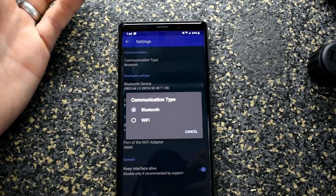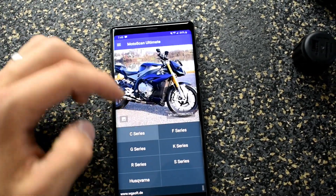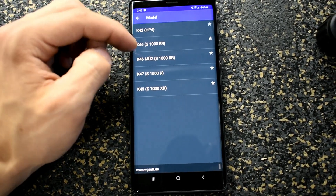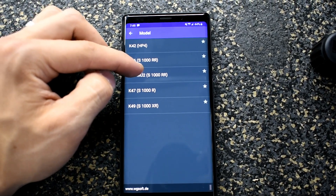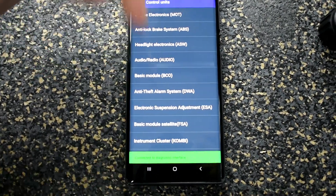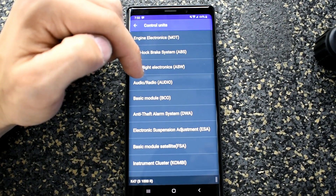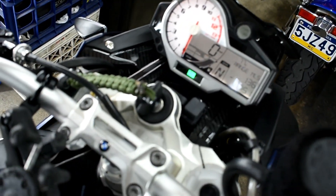Unless you have a Wi-Fi OBD adapter, select Bluetooth. Then once you go into the app, select your bike series — they have a long list of all the different models and they even do Husqvarnas. For the S1000R or S1000RR, go to the S series. The K47 is the single R; if you have the double R, go to the K46 — and I believe K46MU2 is the older years. Go into engine electronics and it's going to scan and try to find the interface. Give it time. Also, don't forget to turn on your bike — just put it on ignition, don't start it.